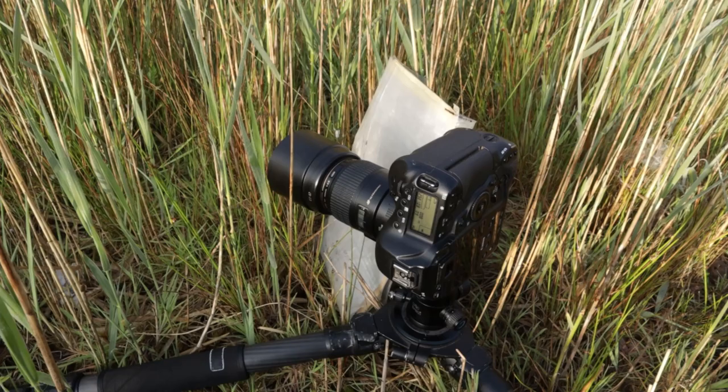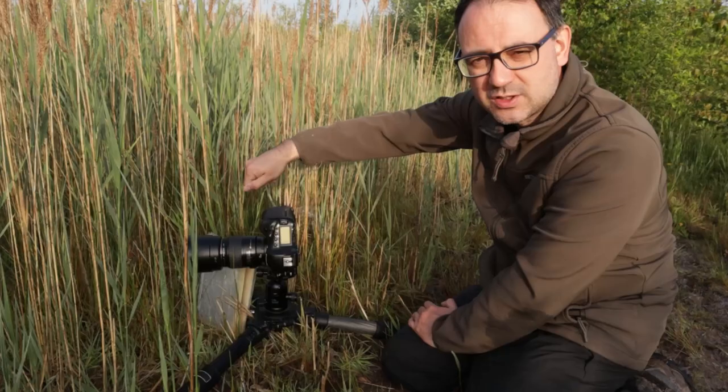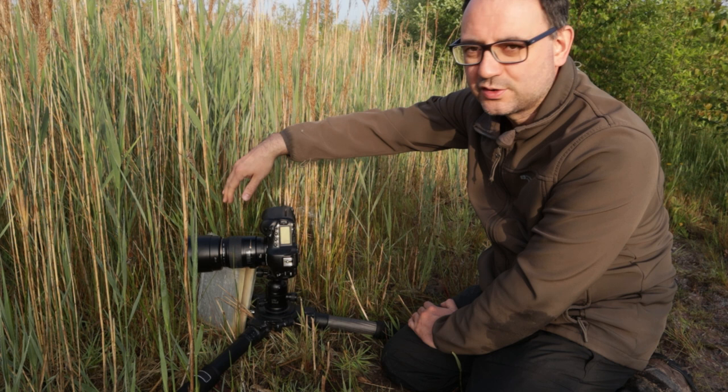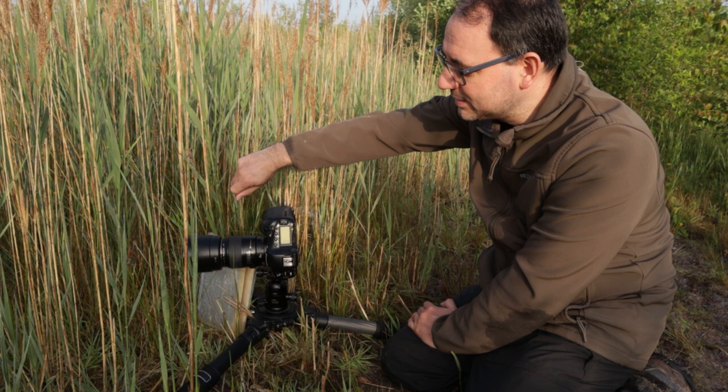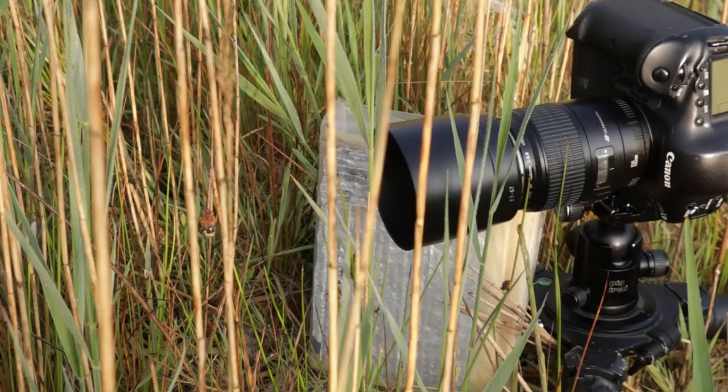What I've also done now is to rest the reflector down here. Before I was just holding it, angling it trying to get it in the right position to bounce the light back — that's fine, but if you've got lots of stuff in the way you might disturb the vegetation. A couple of times, if I wasn't careful, I was actually moving the stem and the bee was slightly moving. So resting the reflector means I'm not touching anything and there'll be absolutely minimal disturbance and movement.